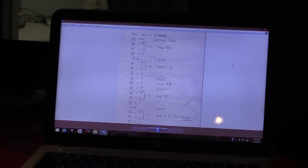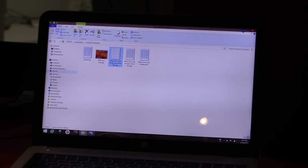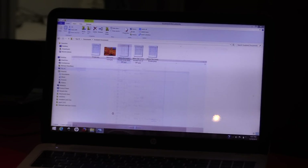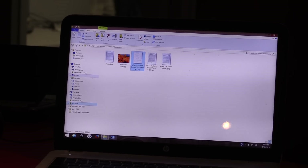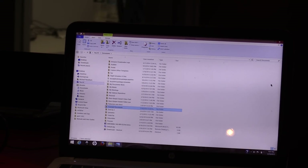Here is the Bluetooth low energy mouse, operating as expected. Close the window, close the whole folder, go back in the folder — operation as expected.